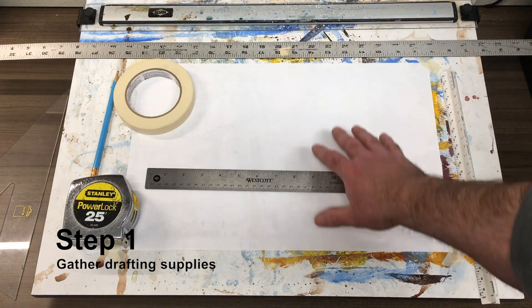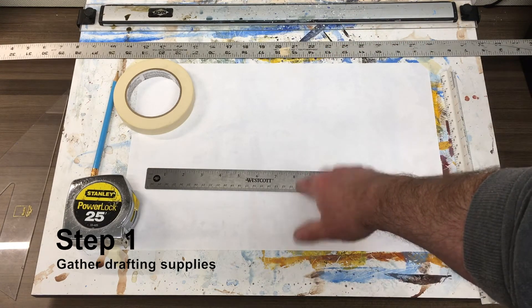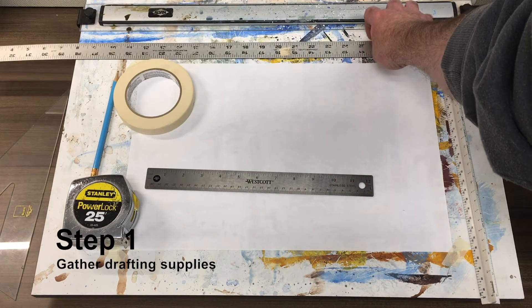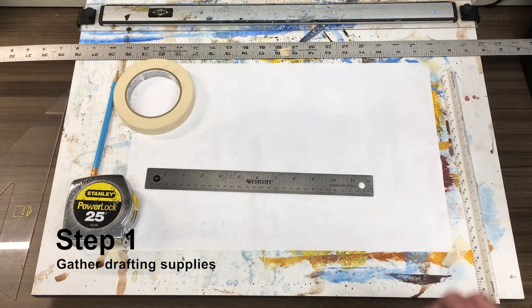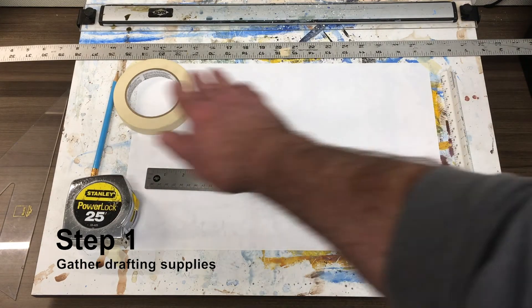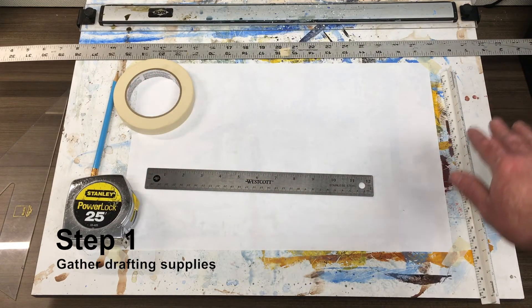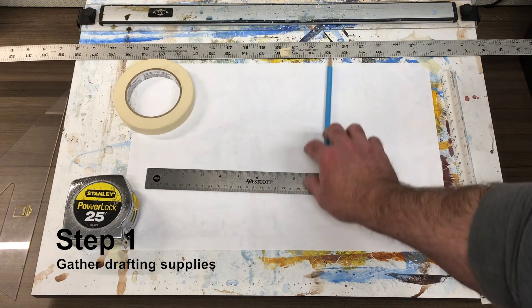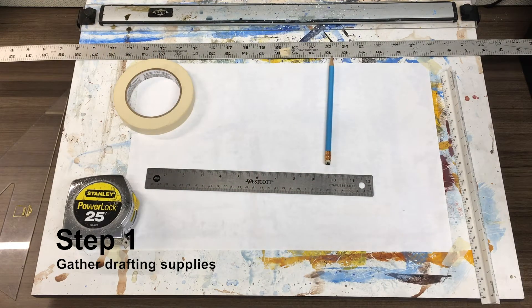I recommend finding some sort of a straight edge. I have two that I'm using — a smaller metal straight edge as well as a metal yardstick for drawing lines across the entire page. And lastly, you'll really need a pencil — a nice sharp pencil to work your whole project in.